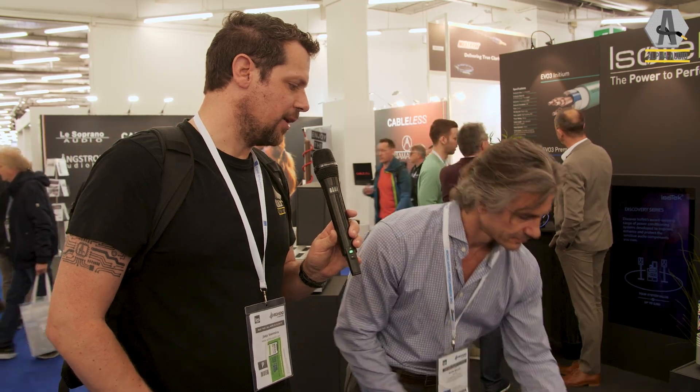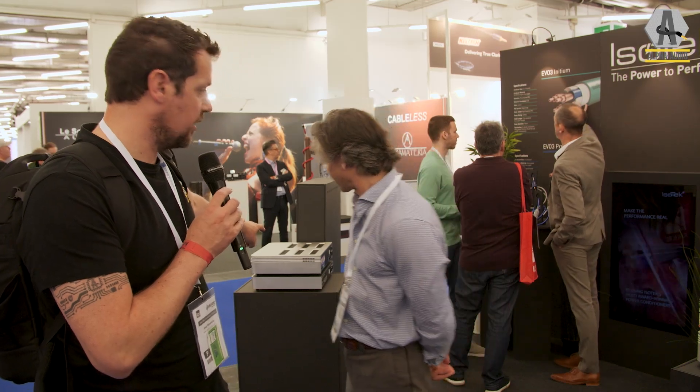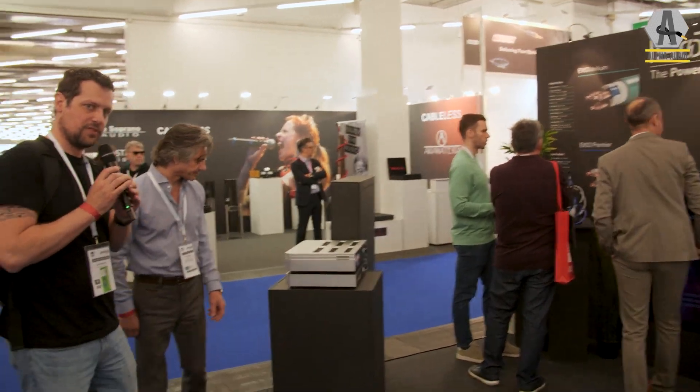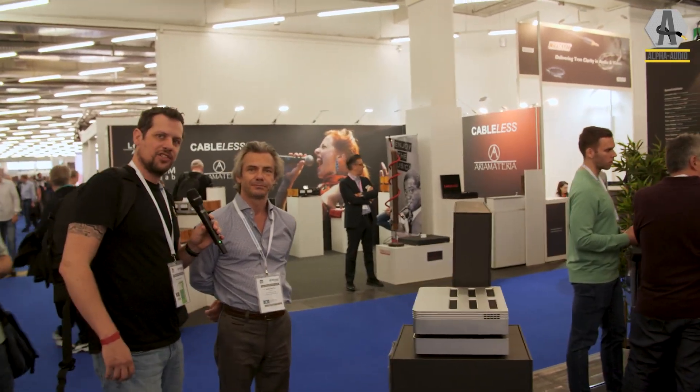We've written a lot about the importance of power, so I hope people are starting to understand why it really is a decent upgrade. Behind you is another new product — we have to wait a moment to give Martijn the chance to focus on us.